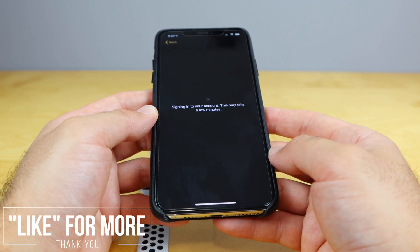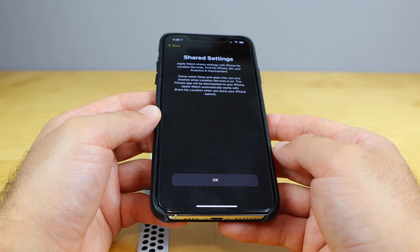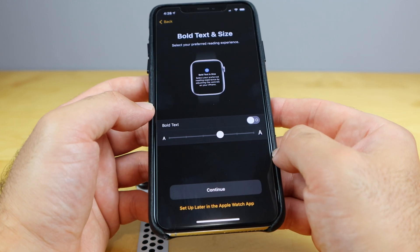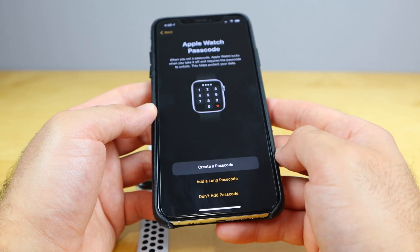Signing into your Apple account — so I'm gonna sign into my Apple account right now. Do I wanna share settings to help improve? Yeah, we'll agree to that, no problem. Bold text size — that's something we can adjust on here, but let's just leave it at the standard they recommend.